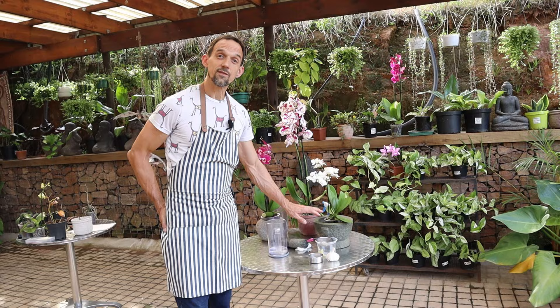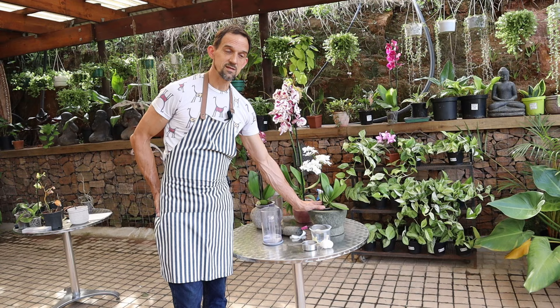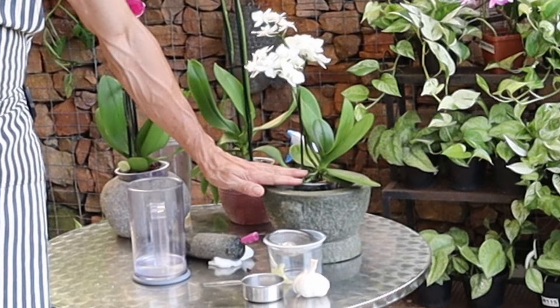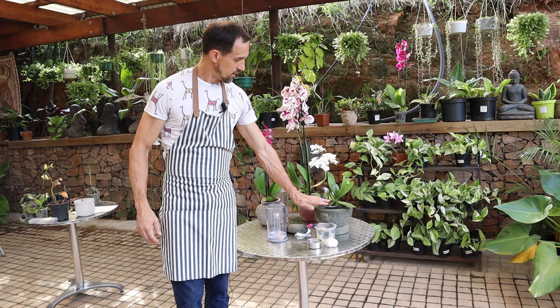Garlic water has nitrogen, potassium, and phosphorus — all good for the plants. But the main reason we use it is the sulfur. It's high in sulfides which help with bioactivity inside the plant. We also have other small micronutrients which help.